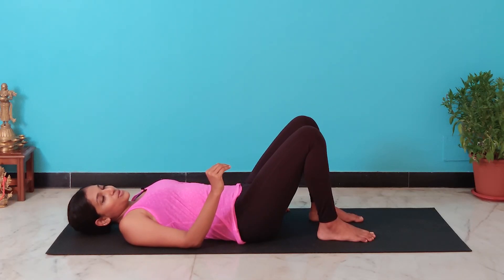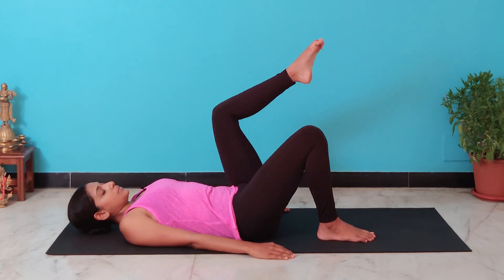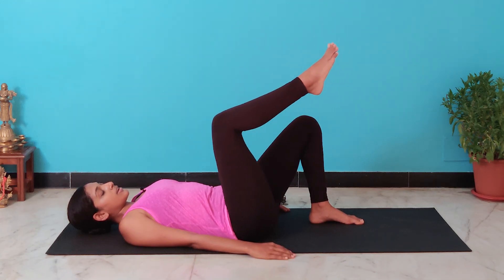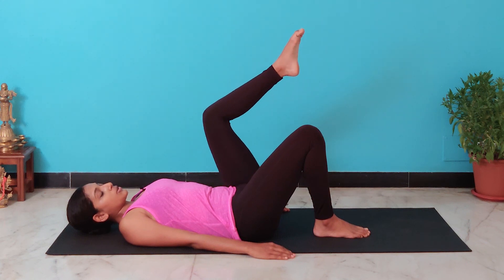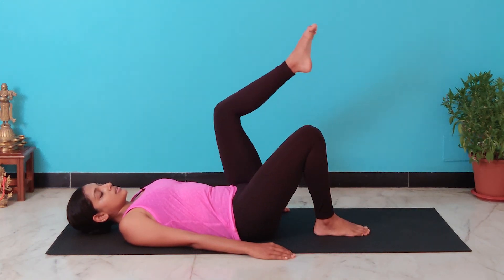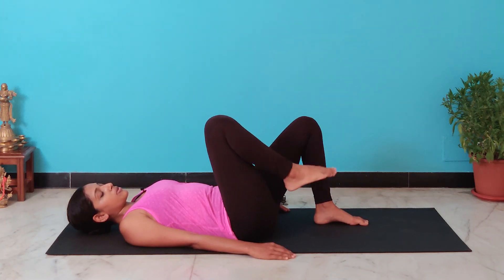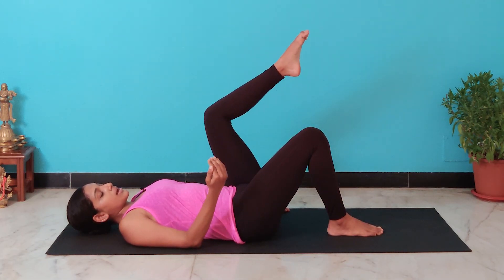If you're not understanding what we're doing, this exercise I'm going to show you now will help. You're going to exhale and raise your right leg up, and inhale to bring your right leg down. Exhale, bring your left leg up; inhale, bring your leg down. Keep lifting one leg up at a time. Remember that your knees will be bent at a 90-degree angle — while I lift my leg up, my knee remains bent. I do not bend from my knee to get it down; I get it down in the same motion as I got it up.